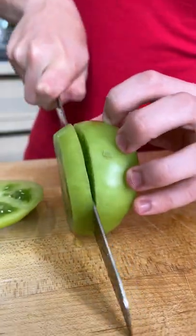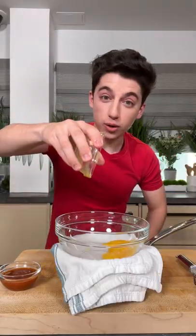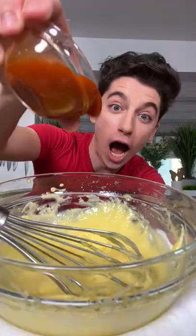Cut them into about a third of an inch slices. Salt your maters, then garlic, two egg yolks, slowly drip in your vegetable oil, hot sauce, whisk it up.